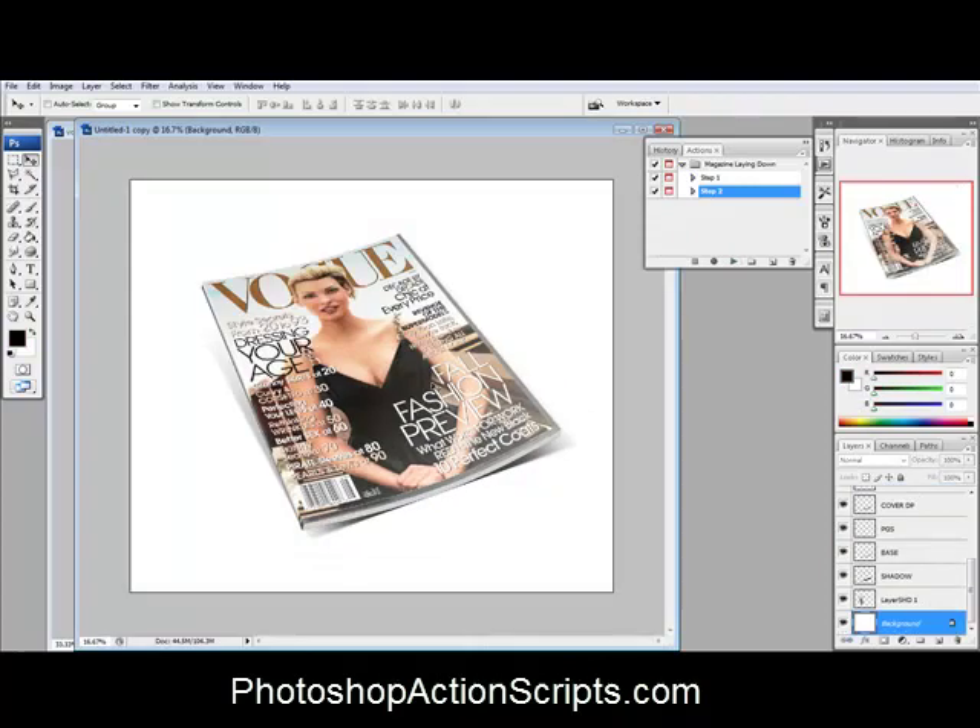And there we go — it just creates a nice 3D looking image with the magazine cover. You can tell it's kind of bent here, has a drop shadow on it and everything. So that's really all there is to it. Very, very easy to do. It makes absolutely beautiful, good looking magazine covers.